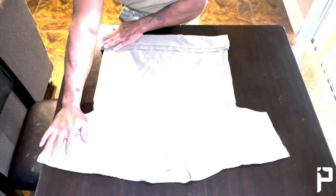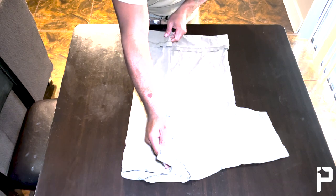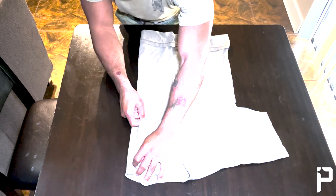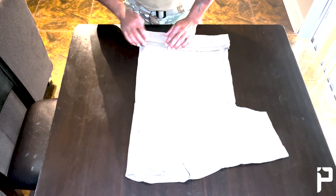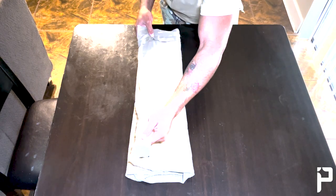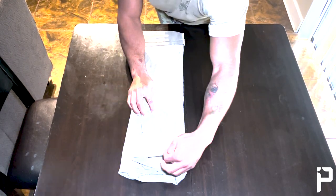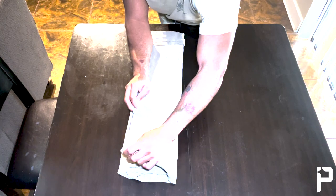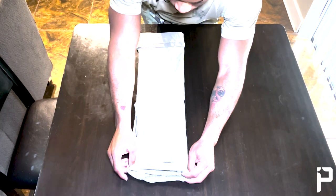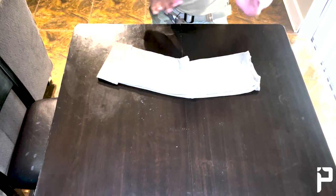Once you have that nice three-inch fold, come up to one of the sleeves and fold it in to about where the collar is — just short of halfway. Fold that in and then invert the sleeve back on itself. Keep this as tight as you can because the tighter you keep it, the better the roll will be at the end. Do the same thing with the other side, going right over that initial flap, keeping everything nice and tight, then inverting that sleeve on itself again. Now you've got about an eight or nine inch wide shirt, which means you can fit two or three rows across a drawer.